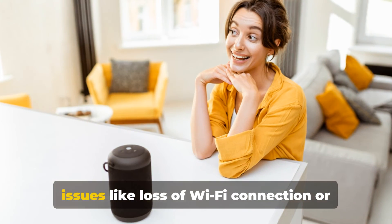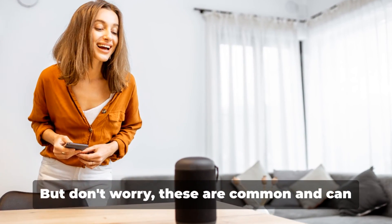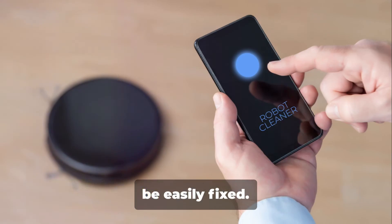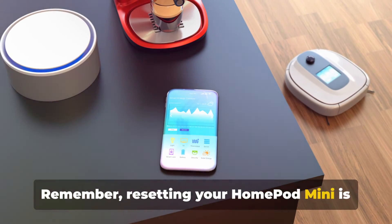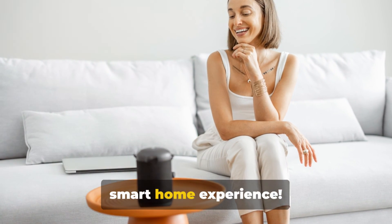After resetting, you might encounter issues like loss of Wi-Fi connection or difficulty pairing with other Apple devices, but don't worry — these are common and can be easily fixed. Remember, resetting your HomePod mini is easy, even without a phone. Don't let a missing phone stall your smart home experience.